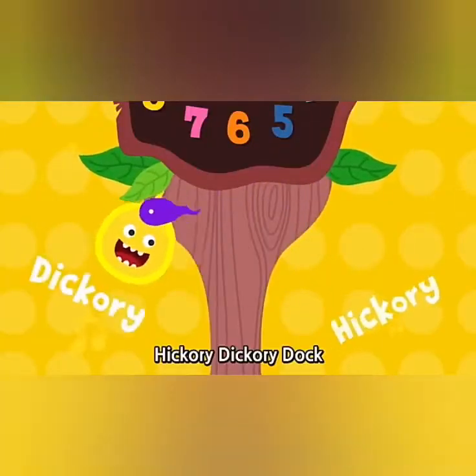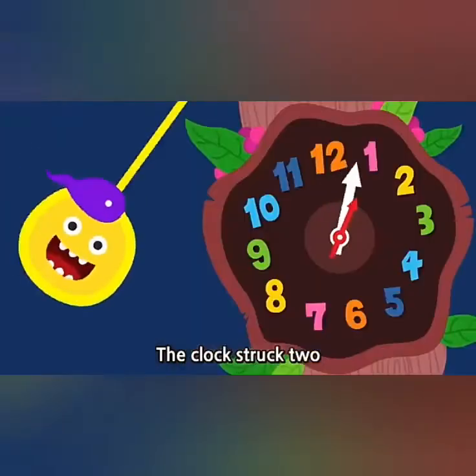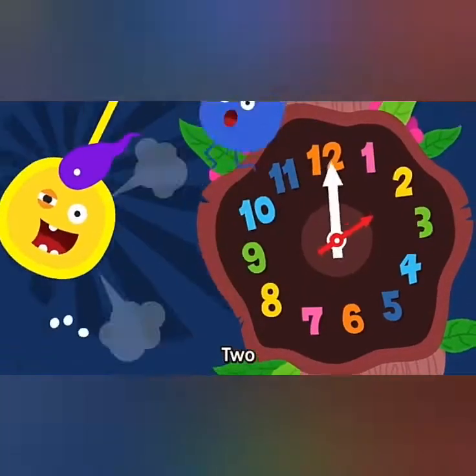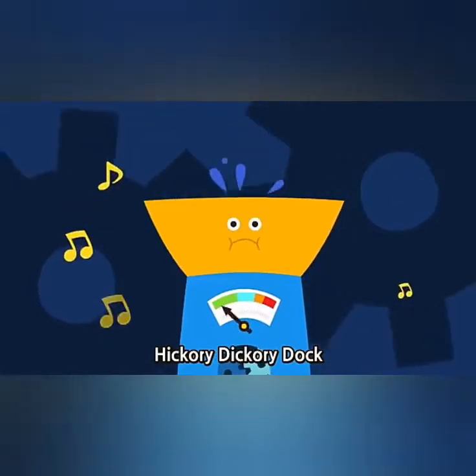Hickory dickory dock, the berry ran up the clock. The clock struck two. Two. The berry fell down. Hickory dickory dock.